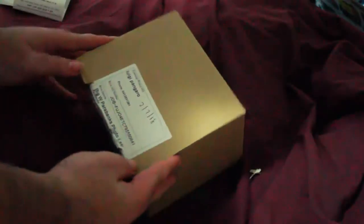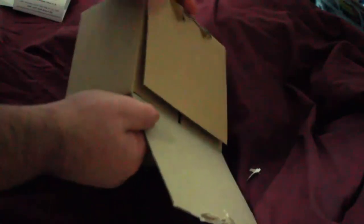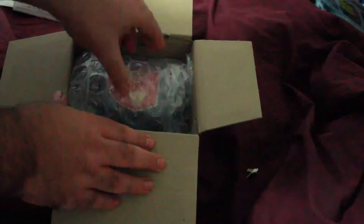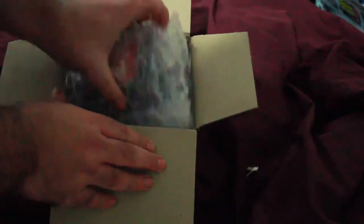So this box was sent to me. Let's do this box — I might open it and see what's inside. Ooh.